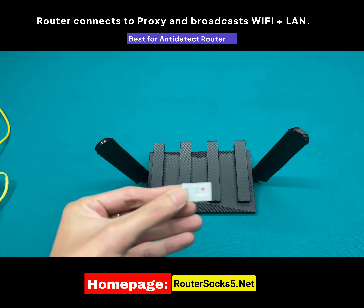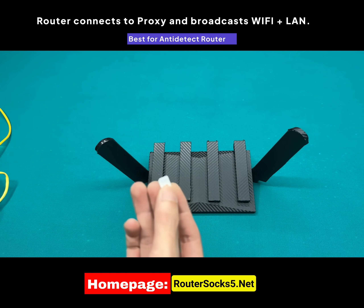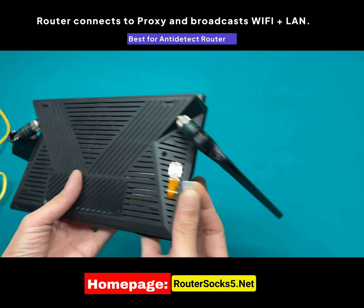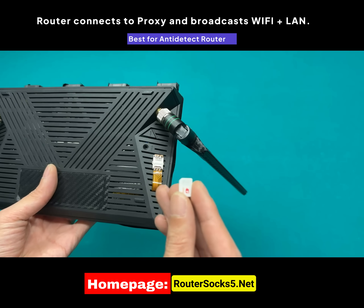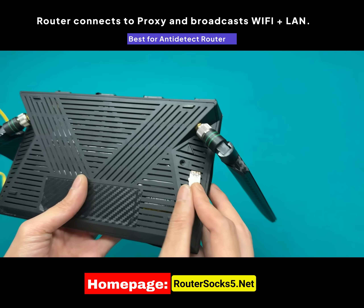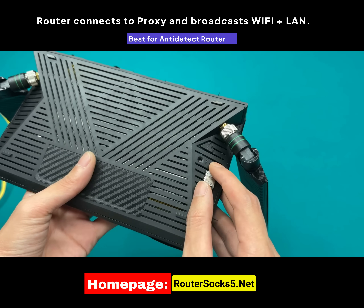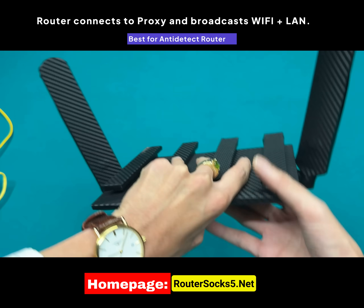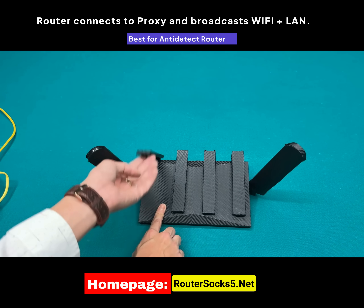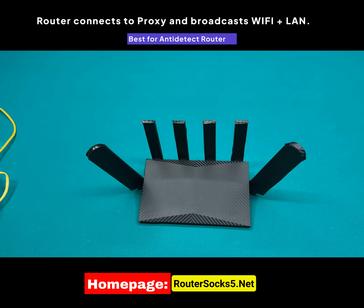Method 2: use an LTE 4G or 5G SIM card. This method is suitable for those who frequently travel, live in apartments, or in situations where your home internet is weak. You just need to insert the SIM card into the SIM slot, making sure to insert it in the correct orientation. The four antennas in the middle are for Wi-Fi, and the two antennas on the sides are for boosting the LTE signal.